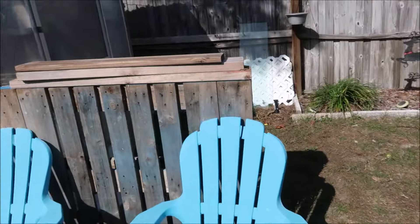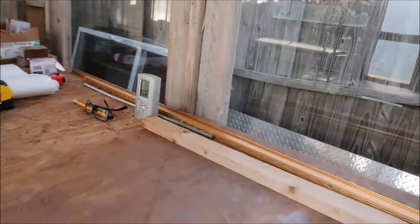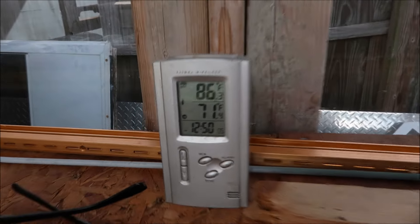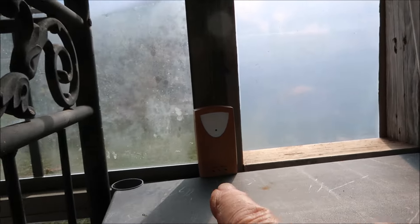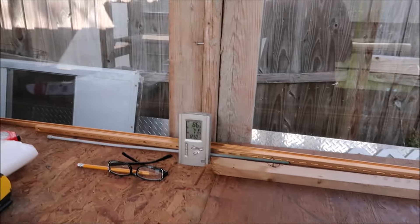Let's get in and take a look and see what the temperature is before the battery dies. 86 degrees by the front window and 71 back here where this other thermometer is. So 86 here because it's right at the sun, and then back here is 71. And that is with the plastic on the door now.